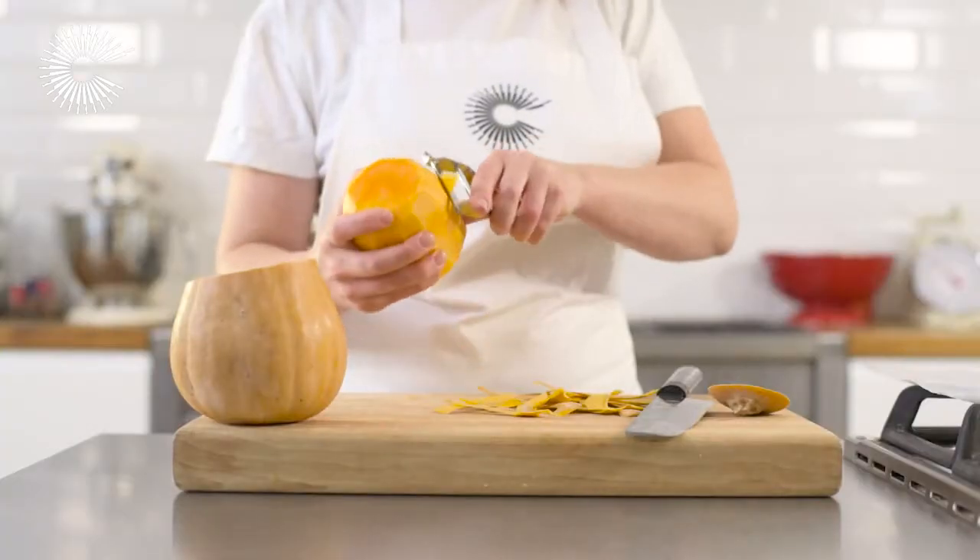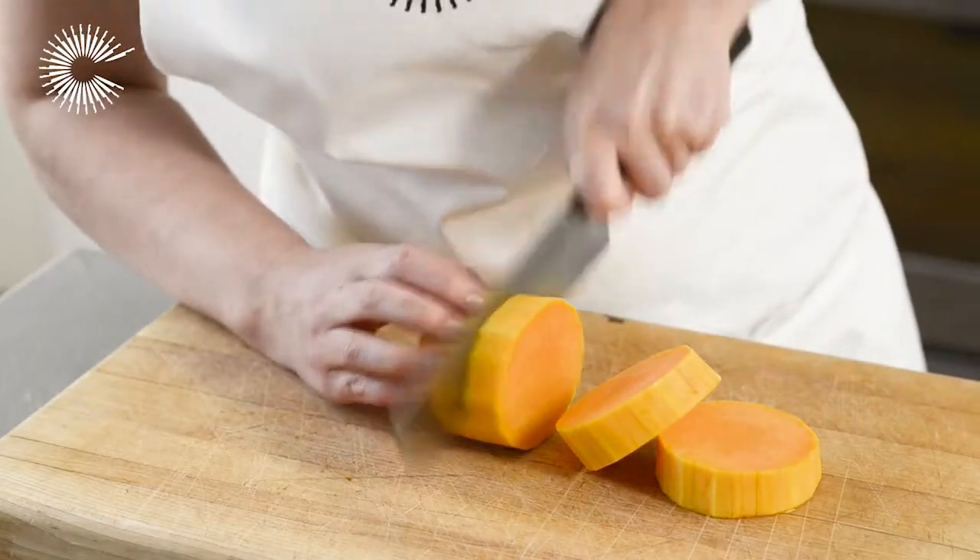Peel the pumpkin and cut into slices. You could also dice the pumpkin if you prefer.